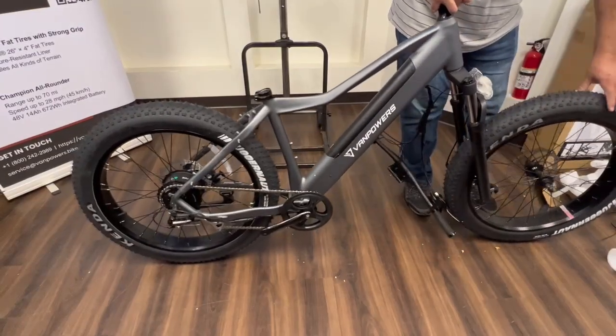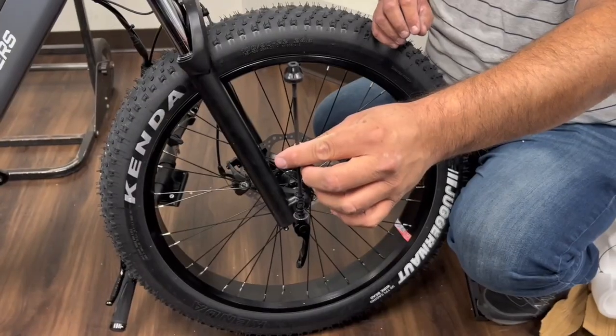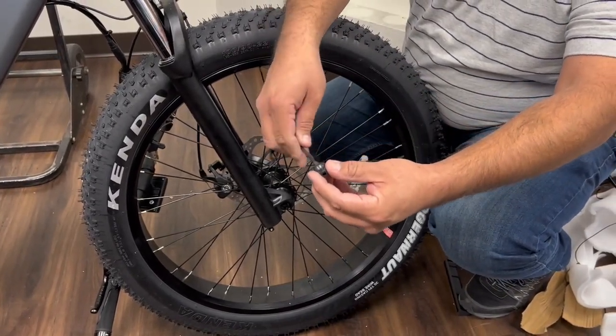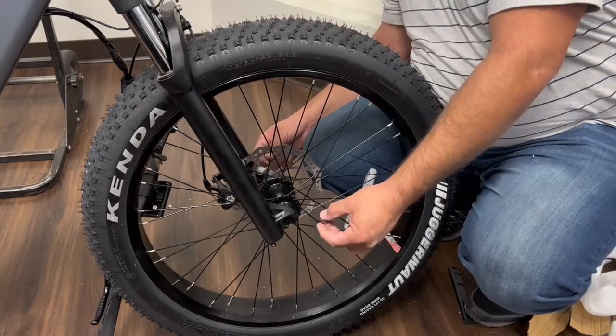When installing the tires make sure you align them correctly. The quick release — if you're on top of the bike — is going to be on the left side.